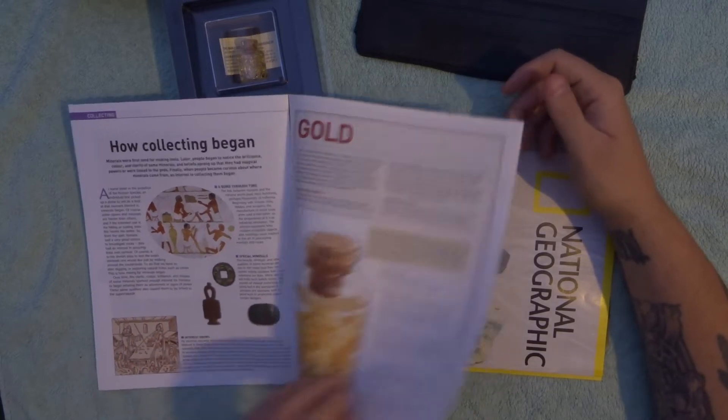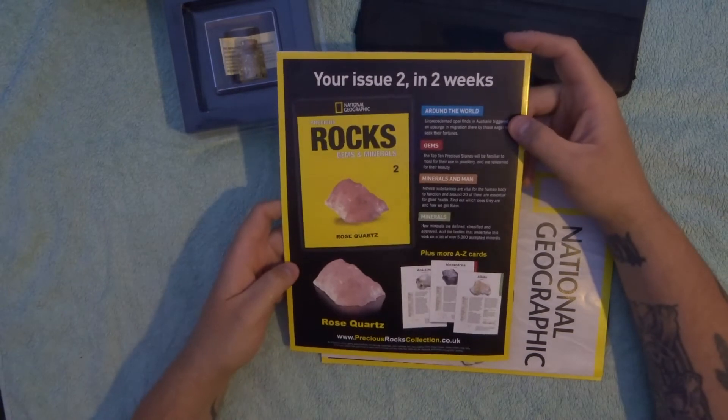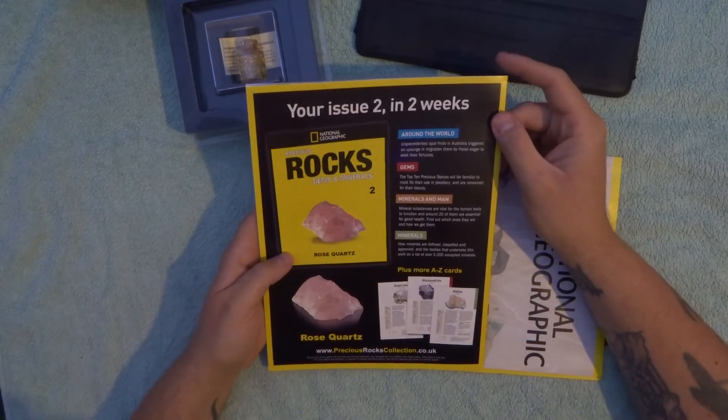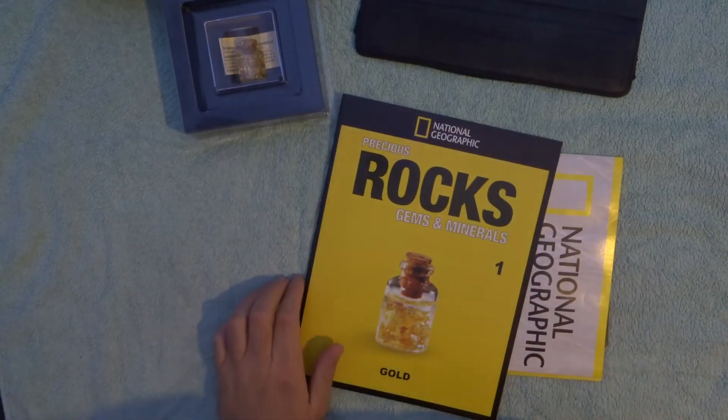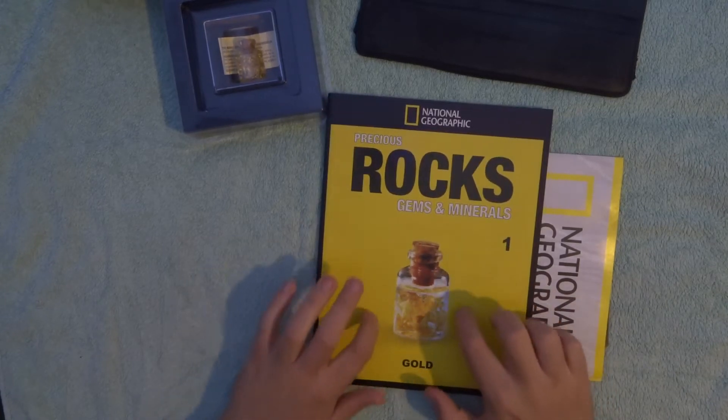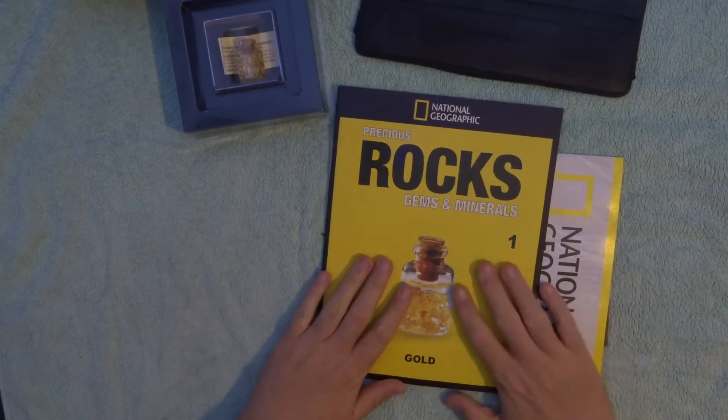And then it's got the next issue which we're going to subscribe to, so I might do some more videos if you want me to, of the different ones. I think we're going to subscribe for like 10 issues to go through it.